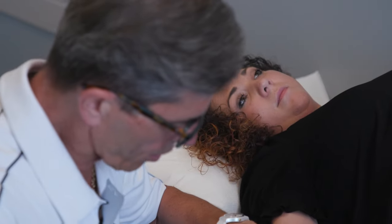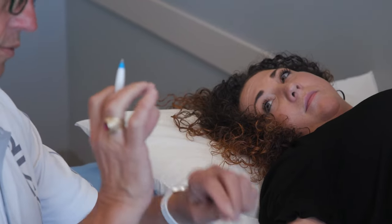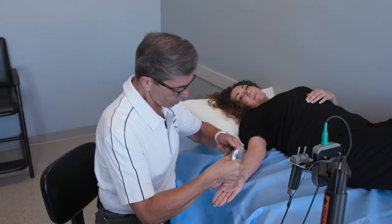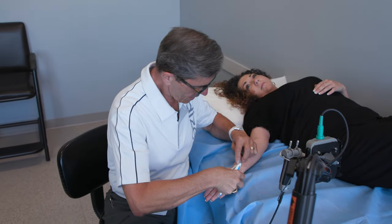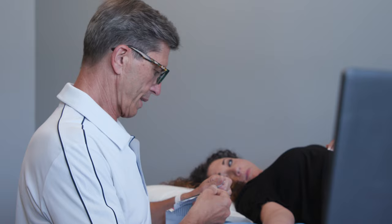When we start, we're going to start with a zero shock — we don't give you any electricity at all, just a zero point starting point. We turn it up a little bit at a time just to make sure that you can tolerate it. If you have any questions along the way, just let me know. These will record the results of what we're doing.